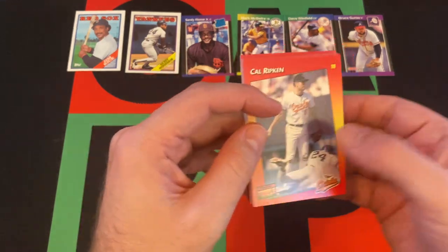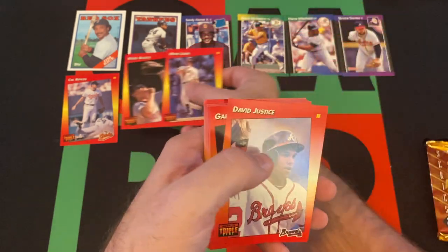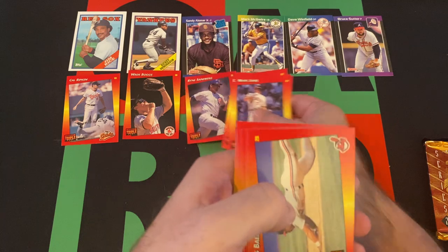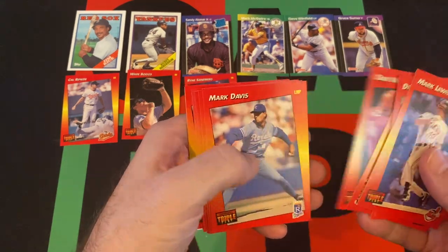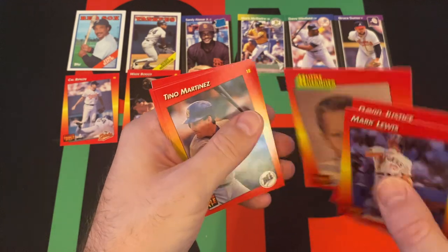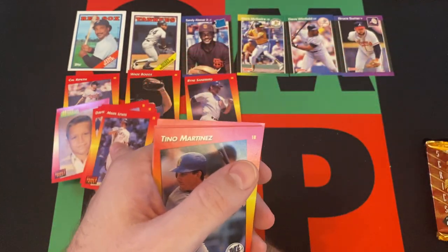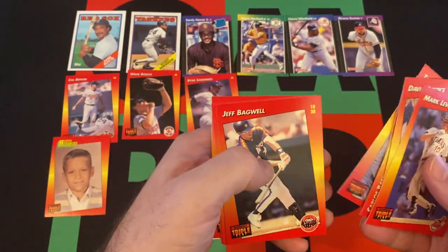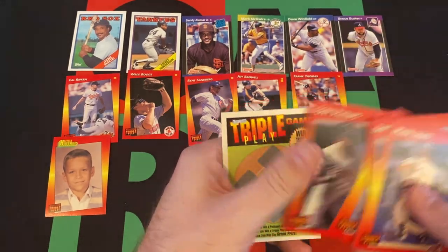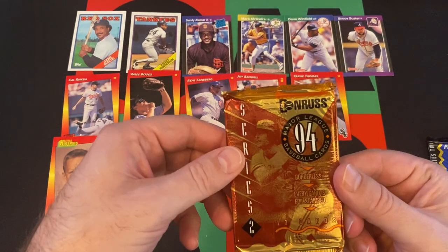Now we do the 92 Triple Play. It's Cal Ripken — I know he's a Hall of Famer. Mark Lewis, Wade Boggs — Hall of Famer. Dave Justice, Gary Gaetti, Ryne Sandberg — Hall of Famer. Carlos Baerga, Dan Wilson, Mark Davis. Looks like Cal Ripken again — and it is. Tino Martinez, Jeff Bagwell — Hall of Famer — Frank Thomas — Hall of Famer — Earl Hershiser, Tony Phillips, and a Triple Play game card. We won't be doing that.